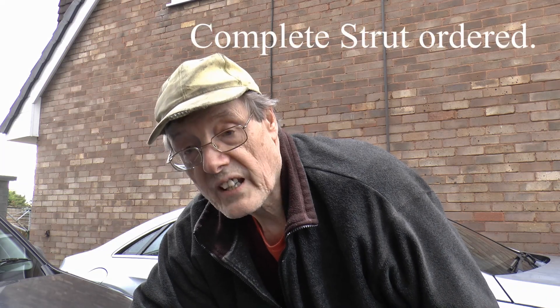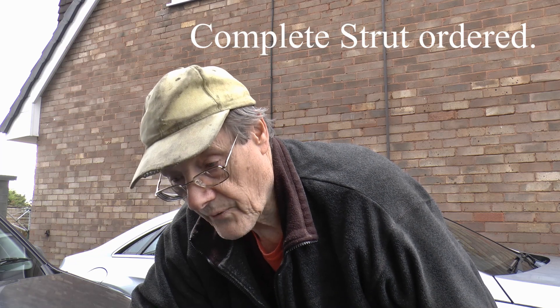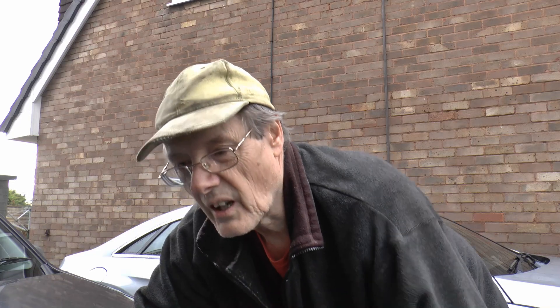Right, I'm going to get a second-hand spring and fit it. Now, if you're wondering why on earth would you put a second-hand spring on a car, give me a minute and I'll explain.